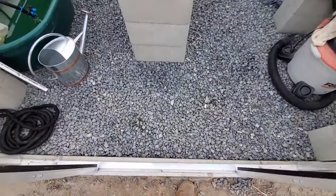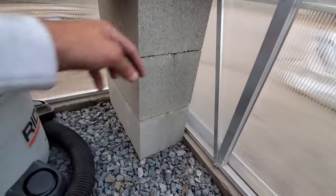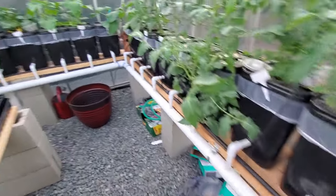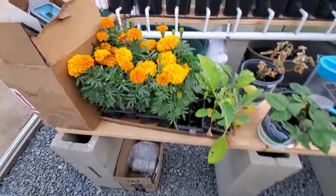We use some simple rock from Home Depot for the flooring. For shelving, we took cinder blocks, stacked three of them up, and used some lumber to make a little platform. We did this around the perimeter and also one in the middle.